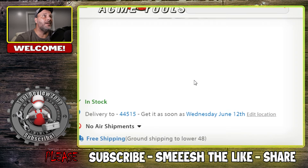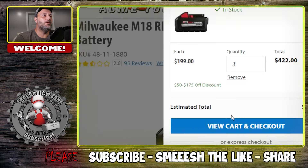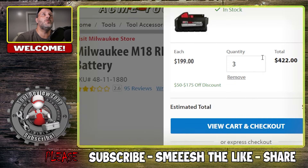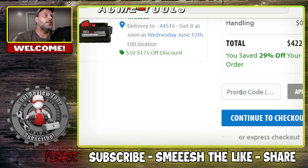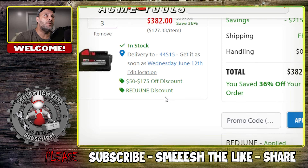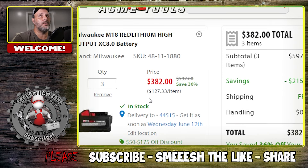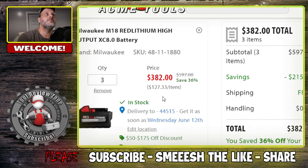Another option: buy three of the 8.0 batteries and add them to your cart. The cart shows $422, but go to view cart, enter the promo code Red June, hit apply, and it drops down to $382. Since these batteries are usually around $200 each, that third one effectively costs you about $80. Pretty nice deal.